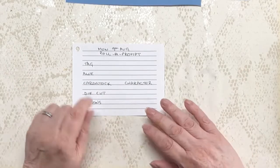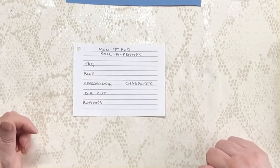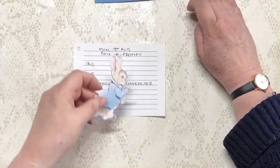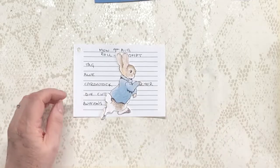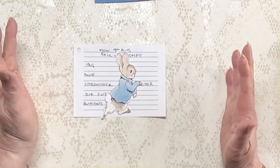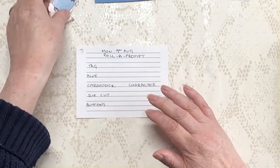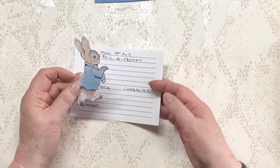When I thought of blue and a character, there was one that immediately sprung to mind — this little fella: Peter Rabbit. He's just gorgeous and he wears a blue coat, I just love him. So we need to make a tag that somehow incorporates die cuts, buttons, and everything else.